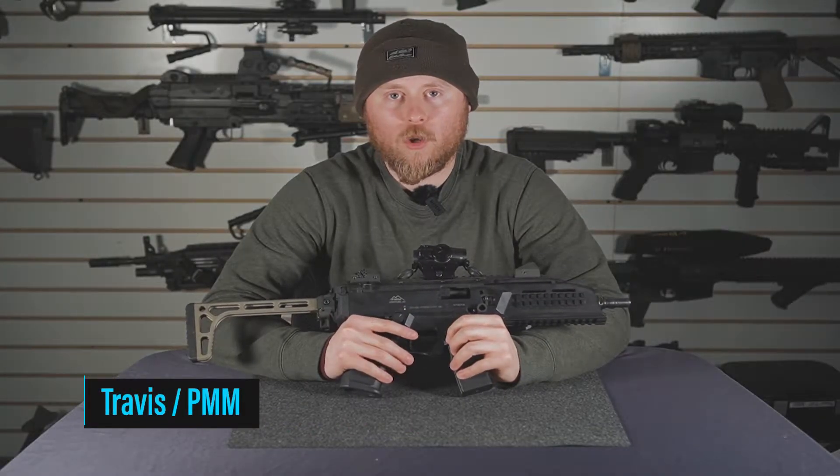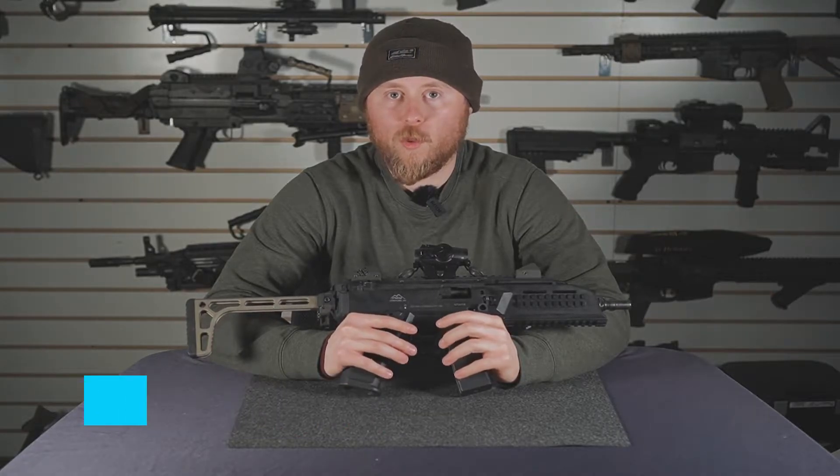Hey guys, Travis with PMM. Today we're going to go over the installs for all the products we make for the CZ Scorpion.